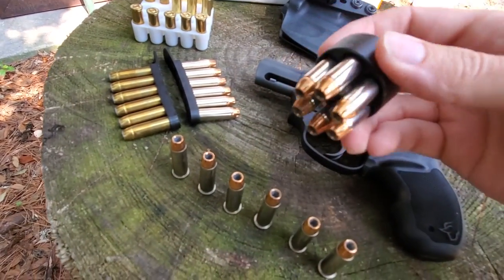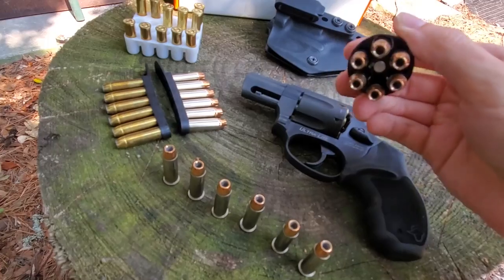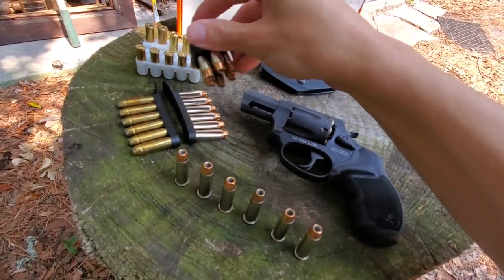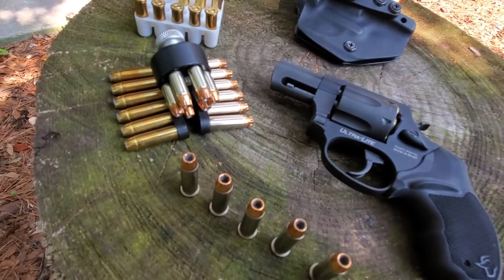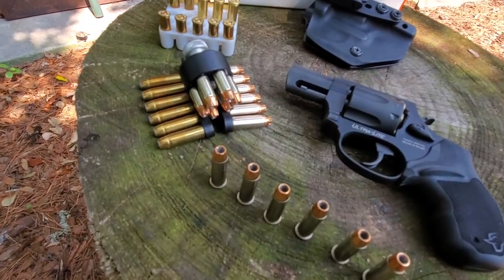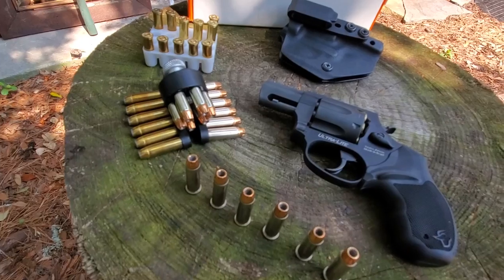These speedloaders require a little bit of training. I'm getting better at it. I'd like to pick up one of those where you just press the button and drop them in, but I haven't found one yet. These speed strips are mainly just to keep the rounds from being loose in my pocket, but they also require a bit of training to reload well.